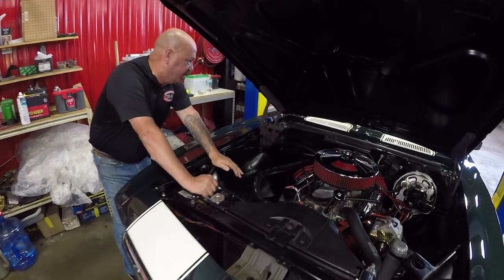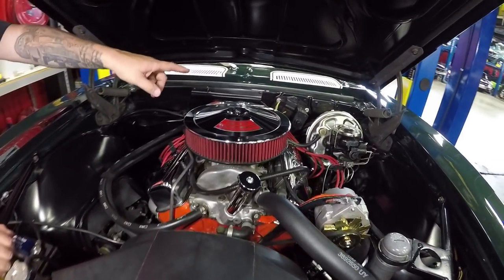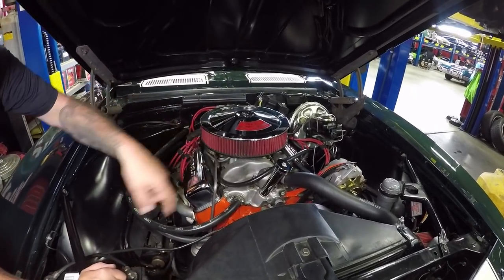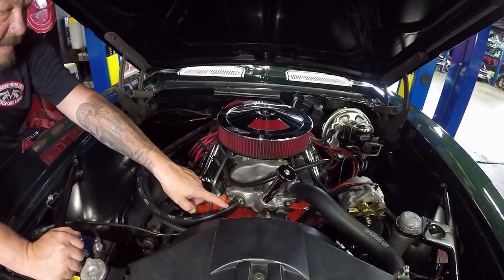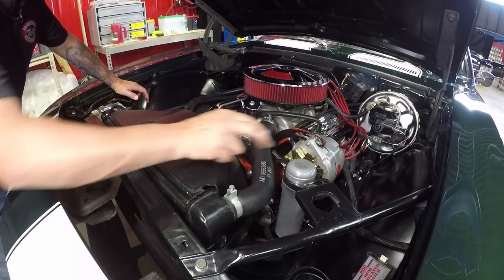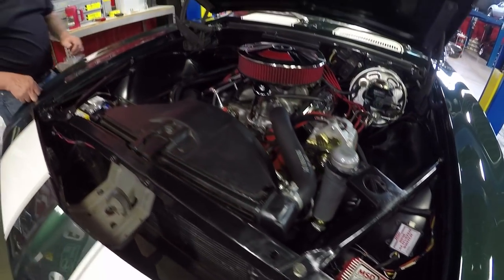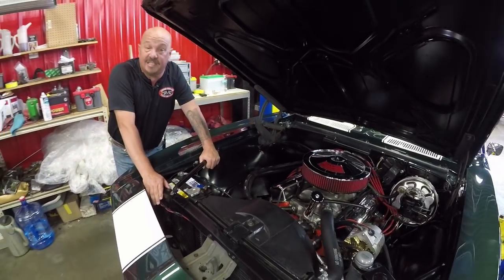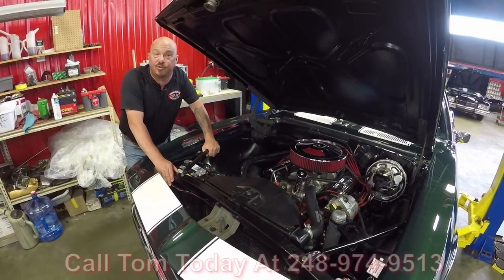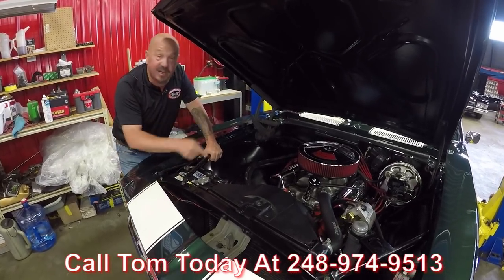Under the hood we've got the numbers matching 302. It's got an MSD distributor, MSD wires, jet-coated headers, and it does have power brakes — the booster, master cylinder, and all the lines look like they're new. The alternator looks new, there's a new-style power steering pump running that rack and pinion steering, and MSD is making the fire. The car is amazing — it's a real clean car, numbers matching motor, numbers matching trans, and she is a badass. Call us at 248-974-9513 and let Vanguard Motor Sales park this dream in your driveway.